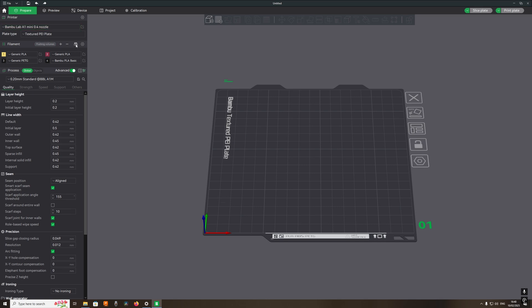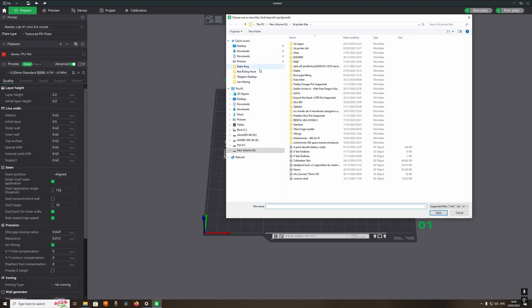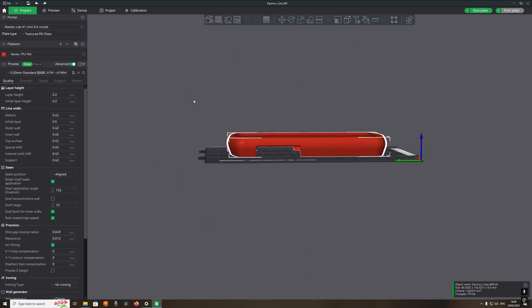Make sure the A1 Mini is selected and resync your filament. Then select the file that I am going to print in TPU, which is a case for a metal detector.